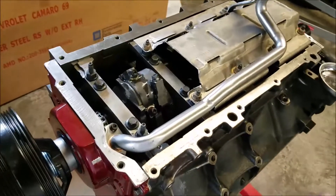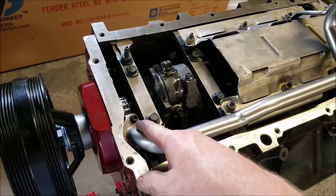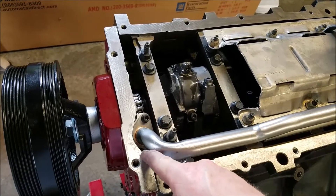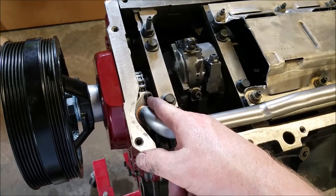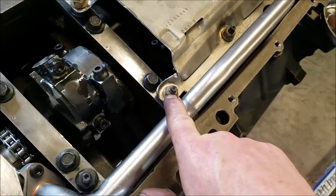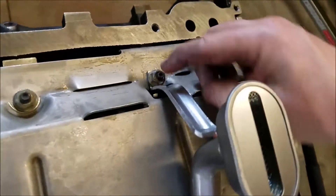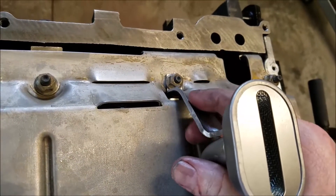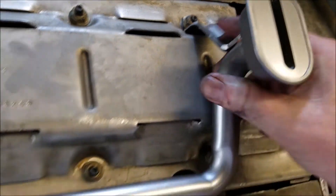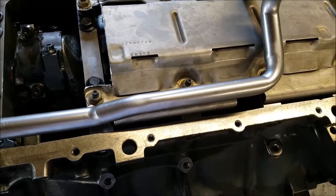I've tightened everything down. The pickup tube has two hex bolts at 106 inch-pounds, and the windage tray bolts are 18 foot-pounds. This bolt over here connects to the oil pickup and holds it in place. Everything's solid now — go ahead and dry fit the oil pan again.